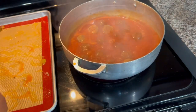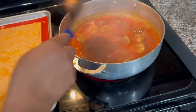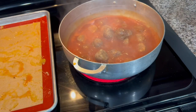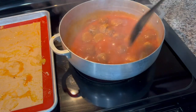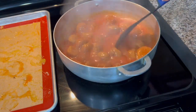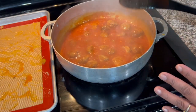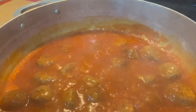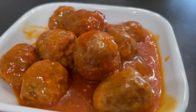We lower the heat to low and we're going to let this cook for five minutes and it's done. You can serve this with white rice, you can serve this with pasta, or you can serve this as an appetizer — this is very very good. I'm going to serve this with white rice. I hope you guys like this video. Remember to subscribe, like and share on your social media and with your family and friends. Now I'm going to taste that.